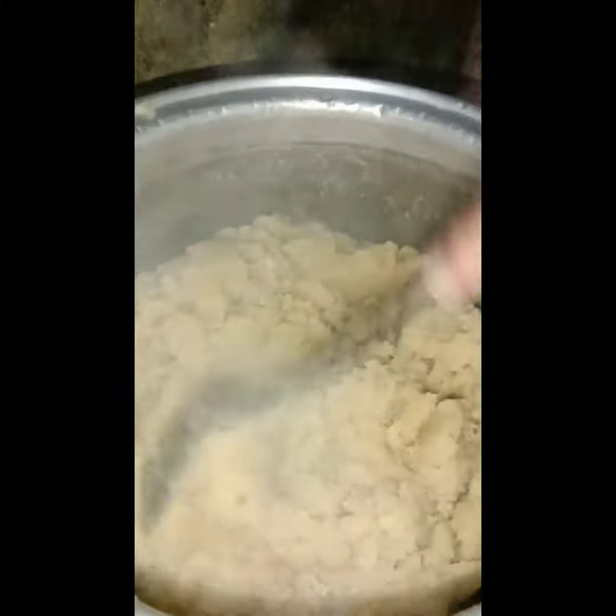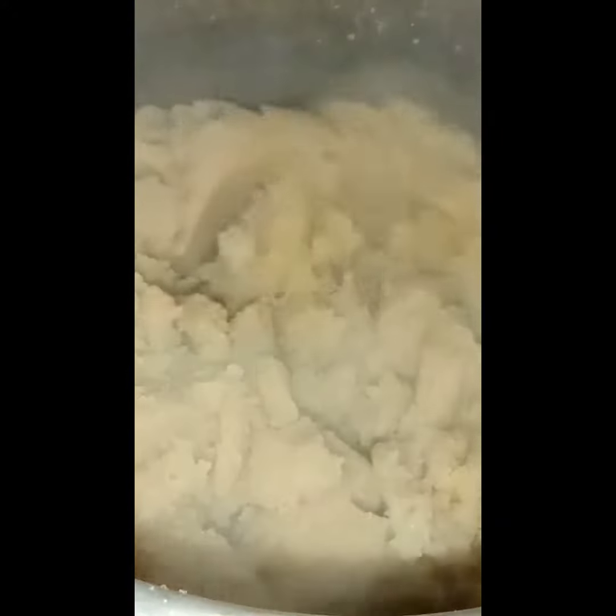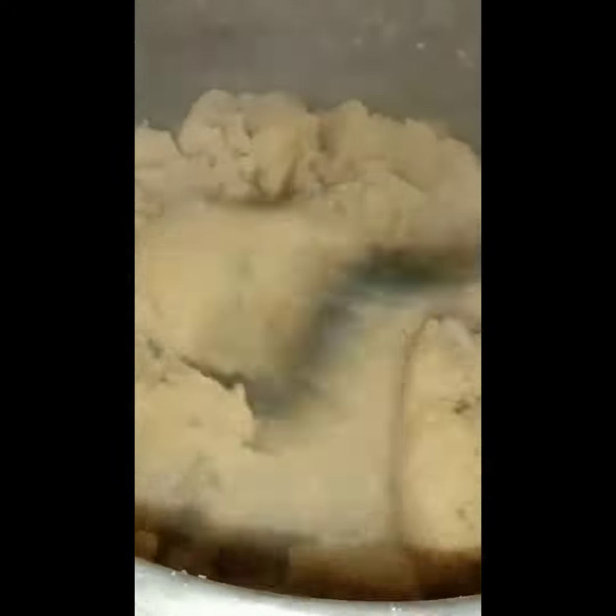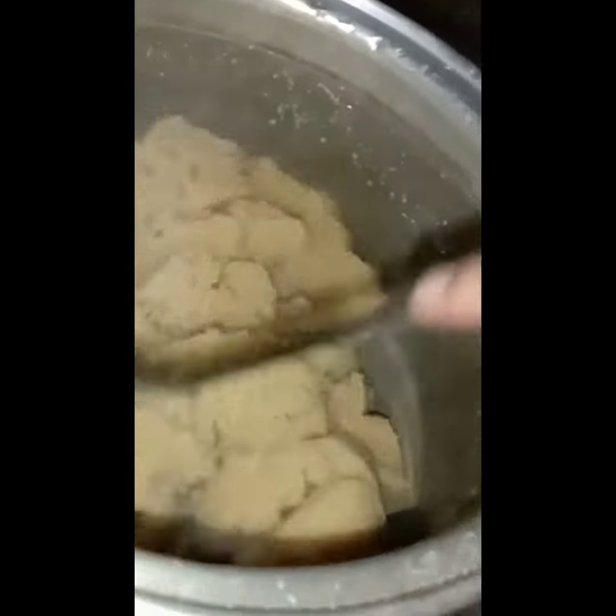I think it's almost ready. You can see it's a white or yellow type of halwa, not the reddish halwa — this is a different technique. It's ready; it just took about 25 to 30 minutes.